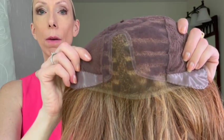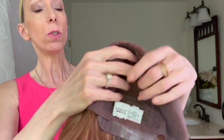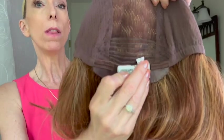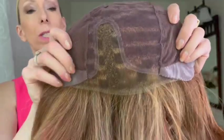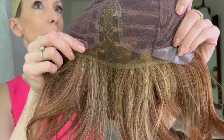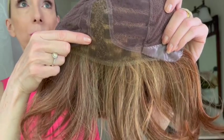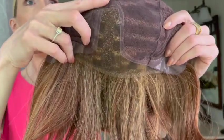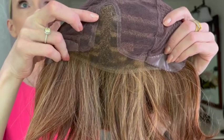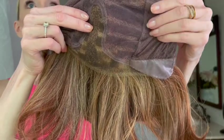Let's take a look at the cap. Take a Bow's wig cap is advertised as being 100% hand-tied. However, I just want to show you that at the nape there are some wefts sewn in, but yes, this cap is mostly hand-tied. At the front you have this ear tab to ear tab sheer lace front — the knots are small and it's suitable for all skin tones. You have this wide lace part which is 100% hand-tied.